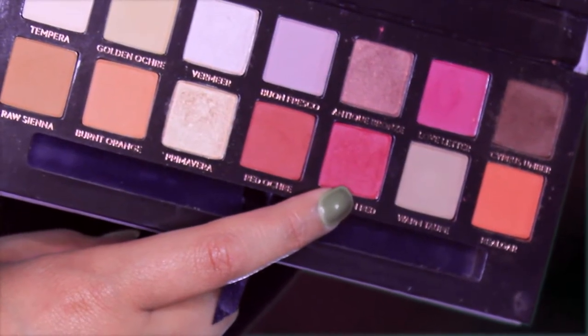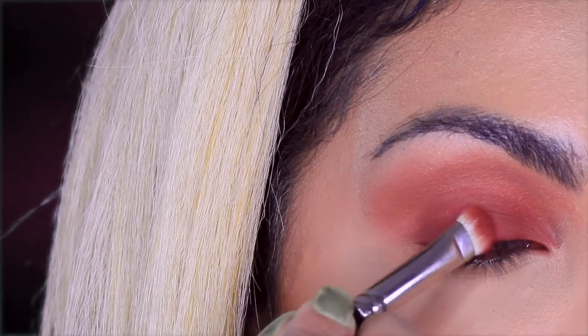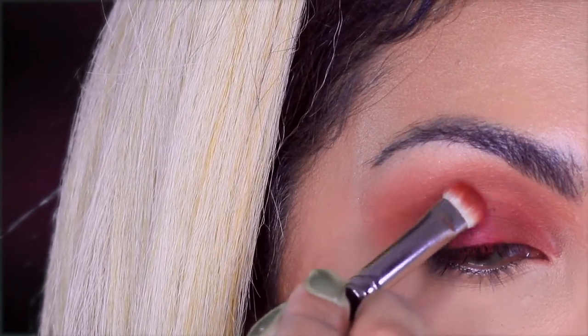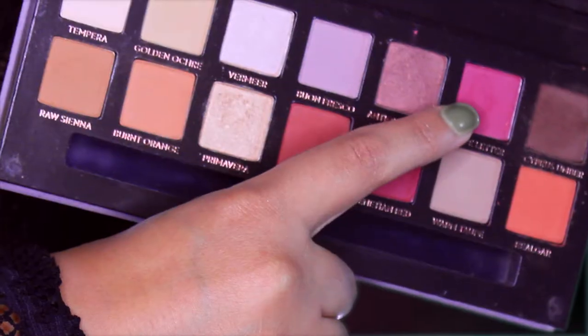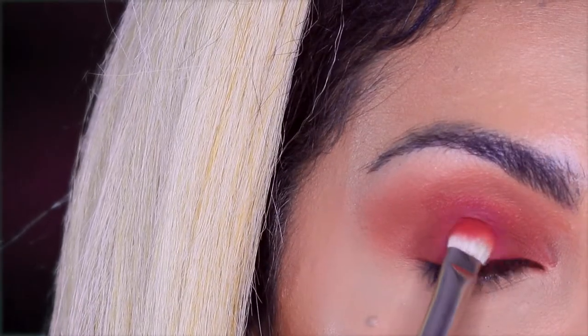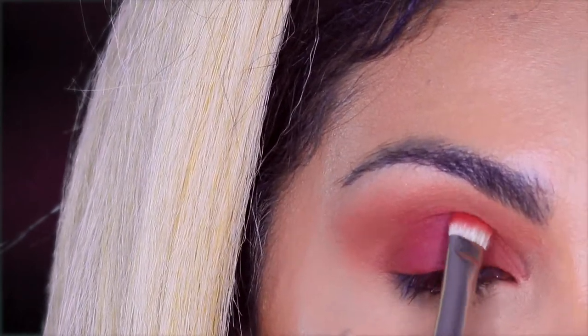Then I'm taking venetian red and I will place it with the flat brush in the middle of the eyelid to give a dimension to the eyeshadow. And I'm taking love letter and I will place this on top of venetian red just to make it more vibrant.